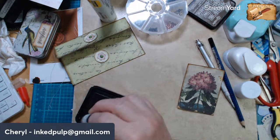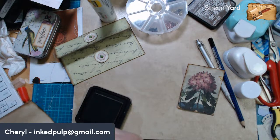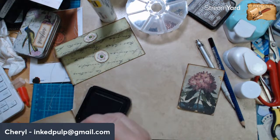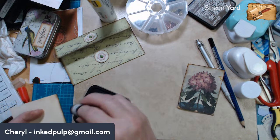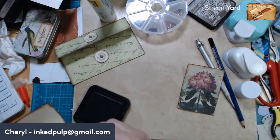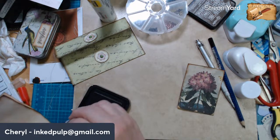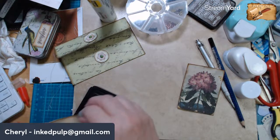Oh — Daisy is a journal that I bought from Big Mama, and that's the first journal I have ever purchased ever. Because I always said I can make them myself — why would I buy one? But I saw Daisy and I had to have her. I just did a flip-through somewhere in the recent past — she's just amazing.